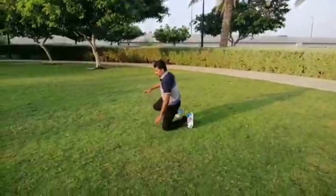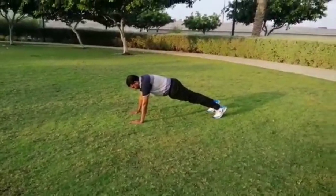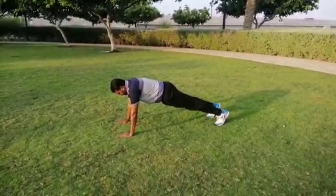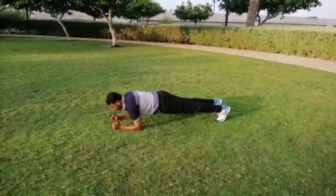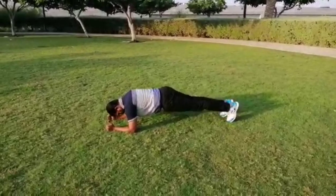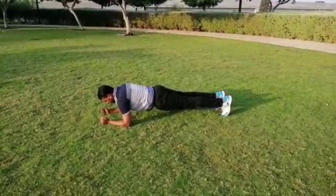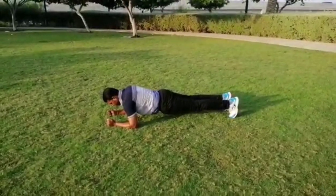The next event is elbow plank. First, get into the push-up position and place your forearms on the ground instead of hands. Elbows should line up directly under your shoulders, toes on the ground. Keep your neck and spine neutral and keep your body in a straight line from head to toes. Holding the same position for maximum time with perfection will be awarded as a winner.